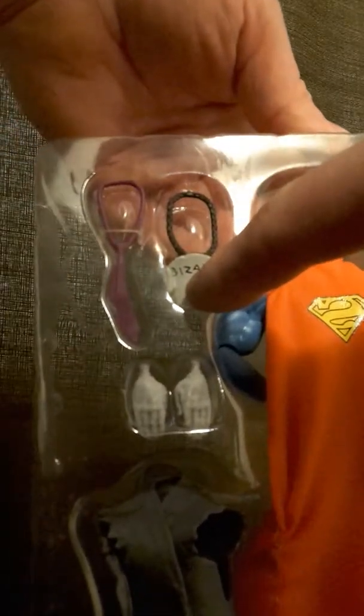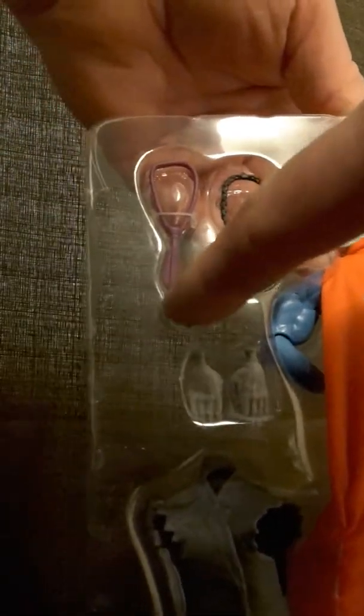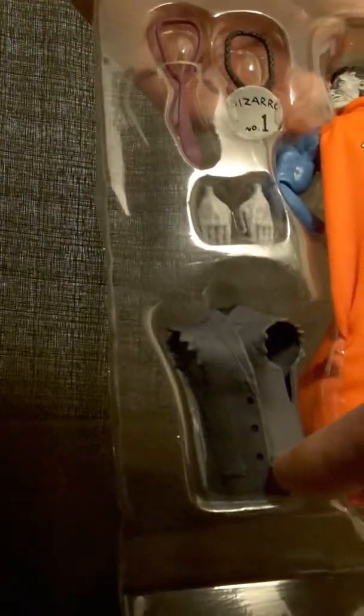He has his glasses, his little name tag, his tie, and his Clark Kent vest — so you can be Clark Kent and Bizarro — and there are two different hands.